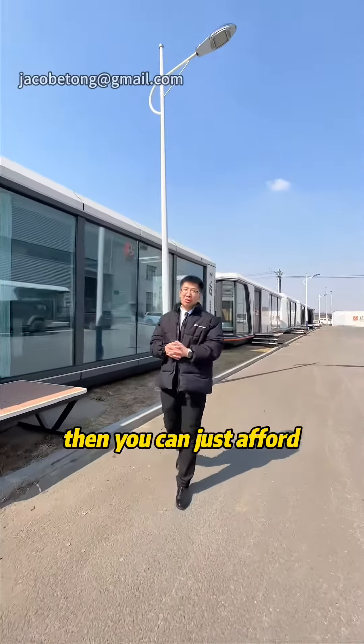Let's go inside and have a look at this house. This house has one bedroom, one living room, one kitchen, and one bathroom. All decorations and appliances are included.